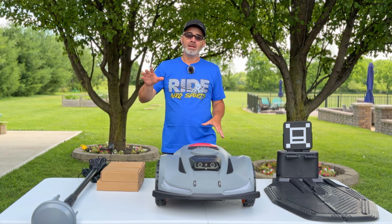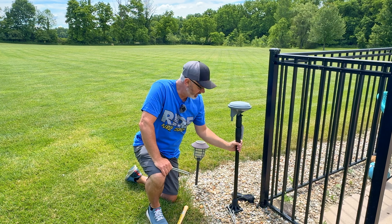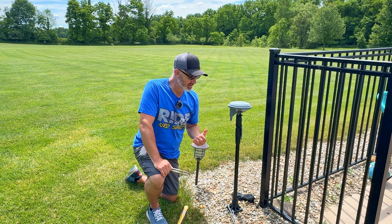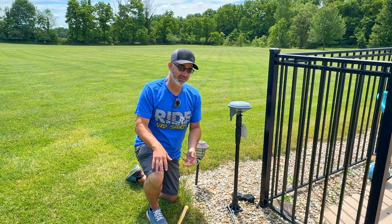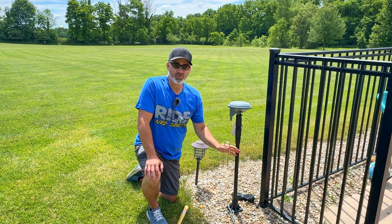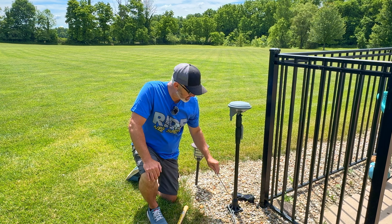So first thing in setup is placing the antenna — I'm putting it out by the pool in an open area. I'm also placing the docking base nearby. One tip: don't put the charging base on your grass, because the heat, electrical current, and blocking sunlight will kill that patch of grass. Put it on rocks, mulch, or bark instead.